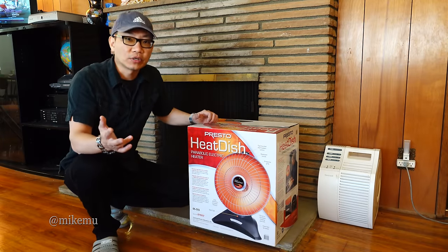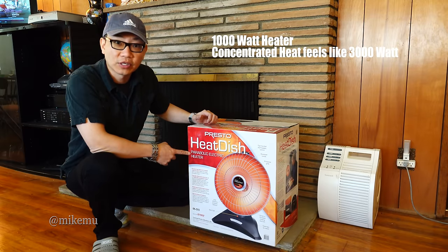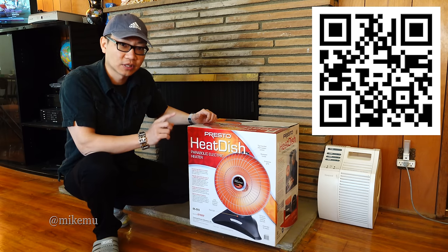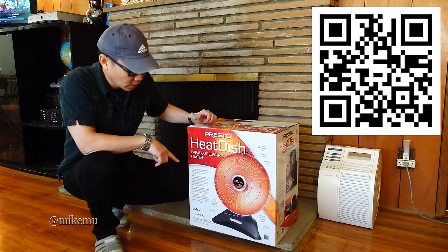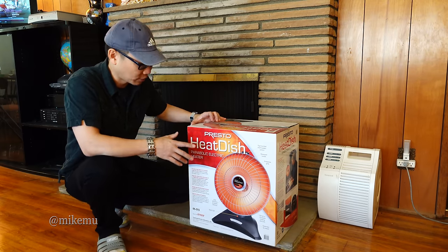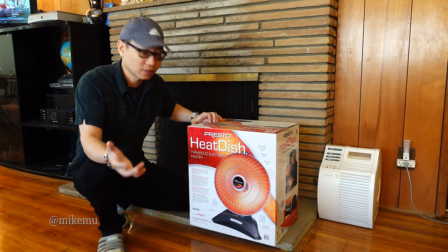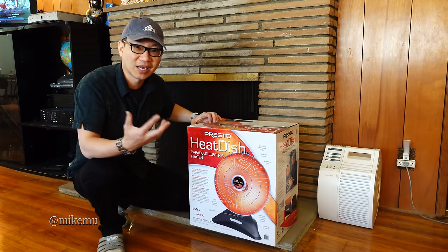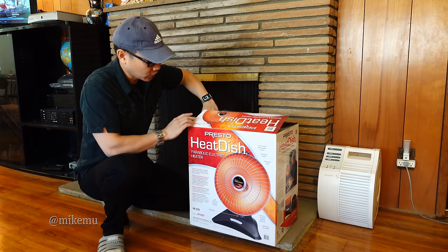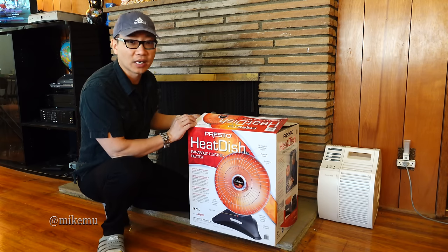Hey guys, Michael here, happy new year. This is the Presto Heat Dish parabolic electric heater. I've been using one of these for many years — well over 10 years. This is the latest one I've purchased. There have been a few changes over the years but for the most part they're all roughly the same as far as the Presto brand is concerned. I just want to share some tips about this heater — why it may be good for you and maybe not so great for you, because there are many heater choices out there.